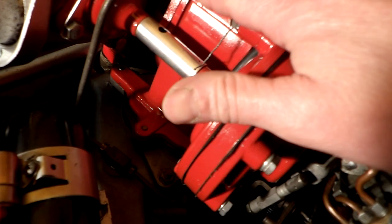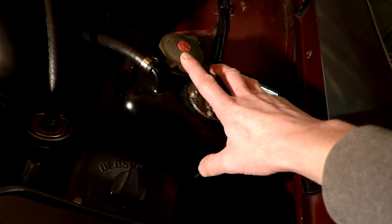When the turbo would boost, it would create pressure in the intake manifold. That pressure would come through the check and relief valve in the intake manifold and come up through to pressurize the fluid tank.